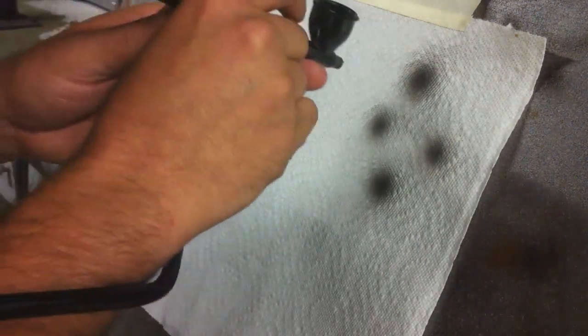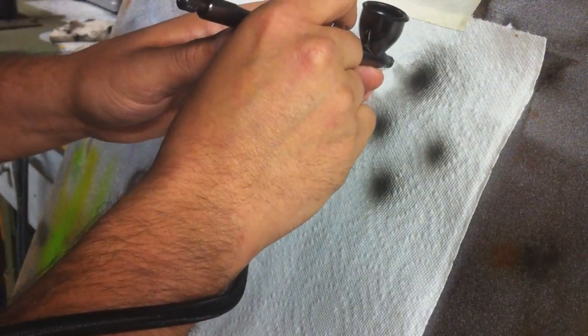A couple little dots for you, and we're going to get in real close and do some really, really tiny dots.